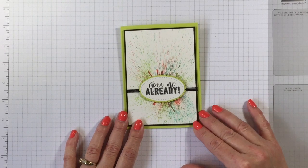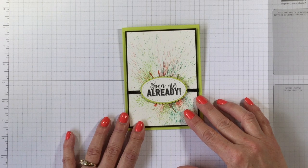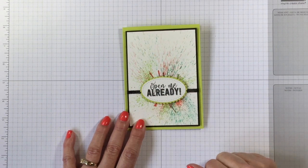Hello Stampers! Kelly Acheson at astampabove.com coming to you from Manasha, Wisconsin. I have a special video this week. I made this card today and I thought, oh my goodness, this particular bundle is retiring on Wednesday. So I thought I better make a special video so I can show this to you just in case you haven't gotten it yet. We've got a greeting on the front that says 'Open me already.'